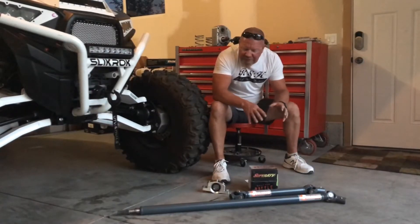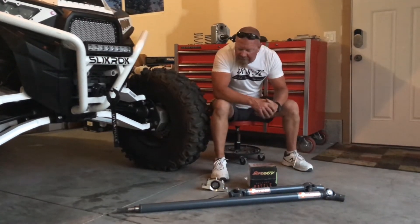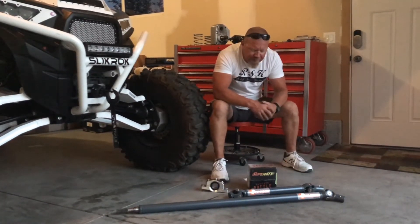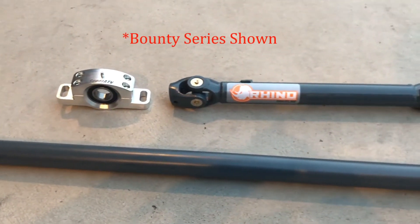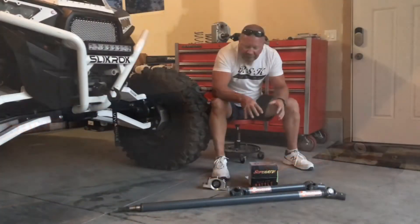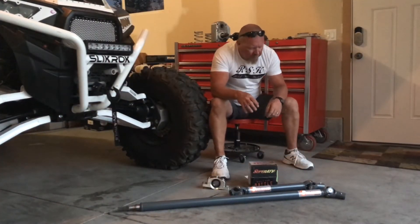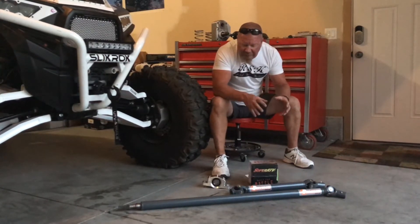We're Slick Rock Productions and we're about to install a new product from Super ATV. Their carrier bearing has been out for a little while, but their prop shafts are new. This is the Rhino heavy-duty prop shaft. These are 30% larger than stock. They're 4130 chrome moly, they're .120 wall. I believe the factory's are .088 wall, so they're substantially bigger.